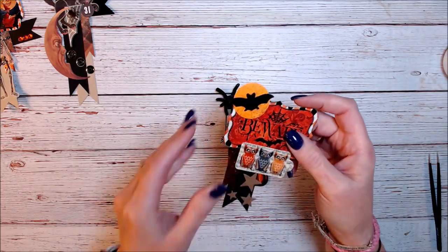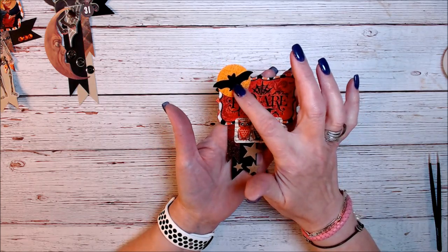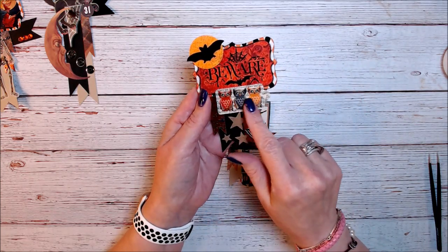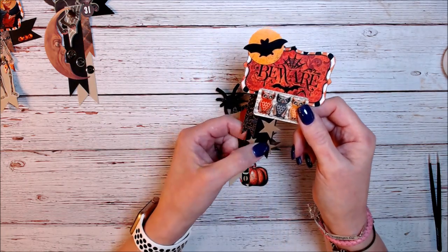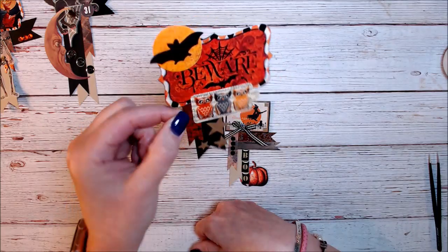The next one is my — I kind of like this one. I have ephemera; it's three-dimensional, popped up on foam tape. This was a dimensional sticker, had some stars and another banner. It's just layer, layer, layer — that's it.